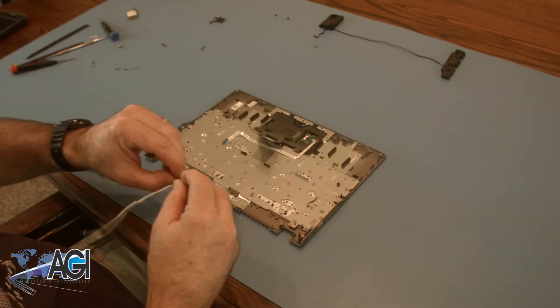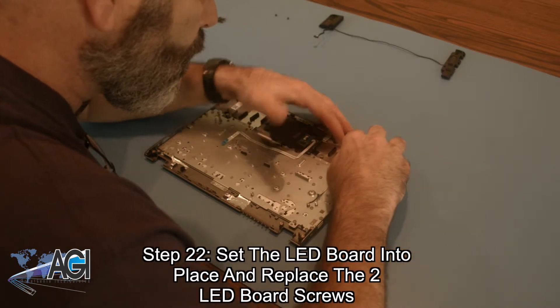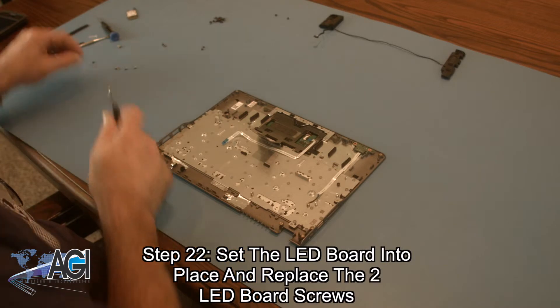The first step in the installation of your replacement palm rest assembly will be to set the LED board into place and replace the two LED board screws.